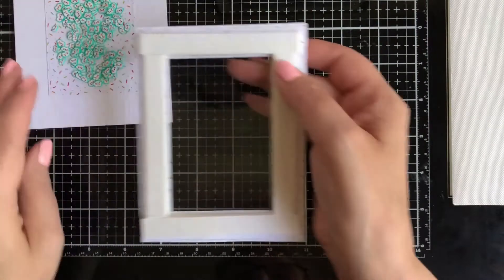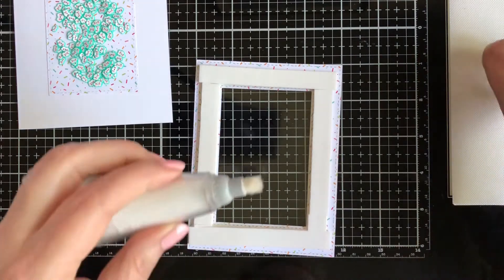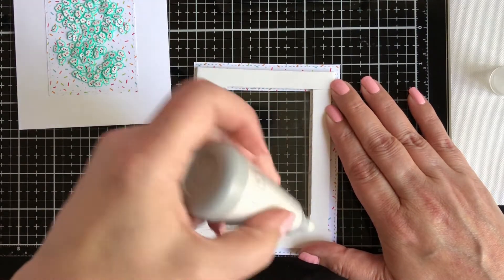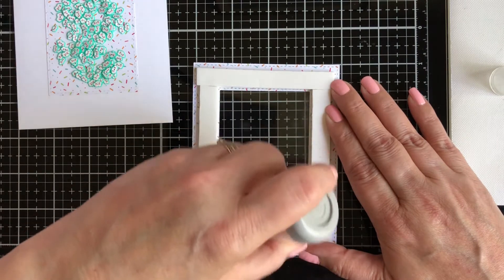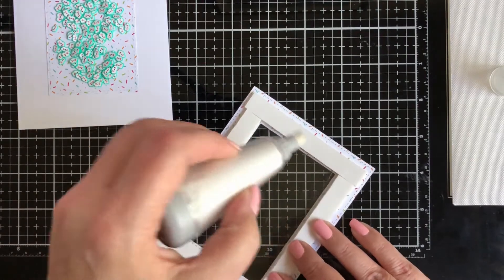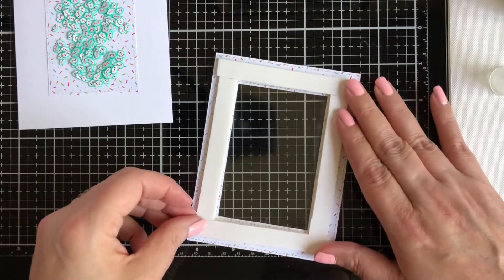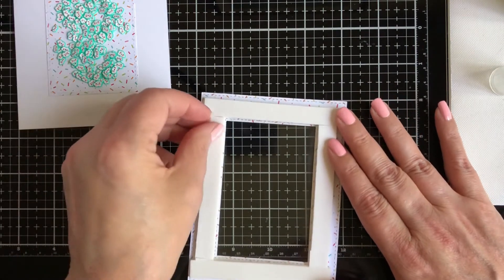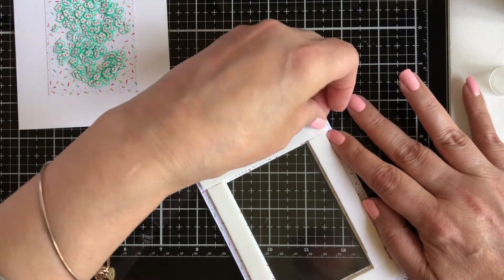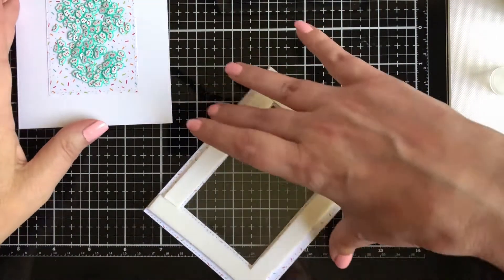Before I put that on, I need to use some anti-static powder just on the inside — it helps prevent the sprinkles from sticking to the side. It's not perfect, you'll still have some sticking, but it'll help nonetheless. Now I'm going to remove the release sheet.